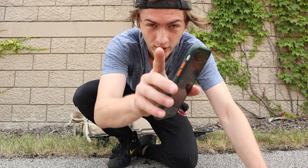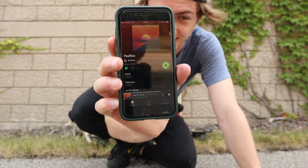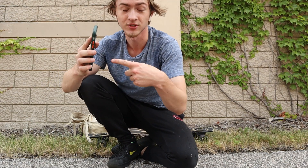Before I go any further, if you like going longboarding and on long cruises, you gotta listen to this album. It is lit, especially on sunny days. Listen to the album.